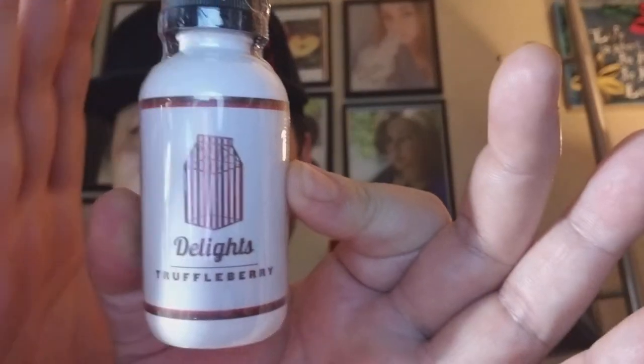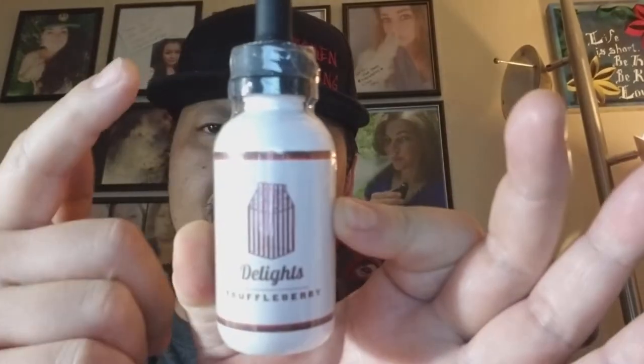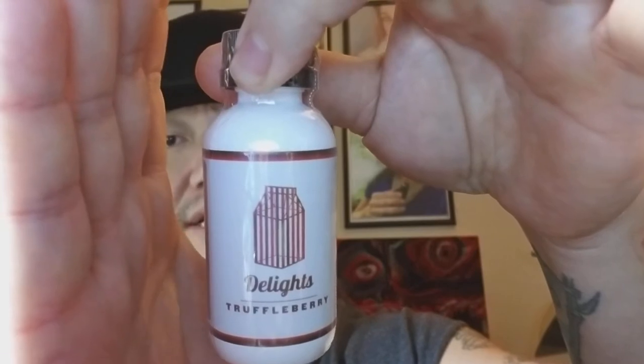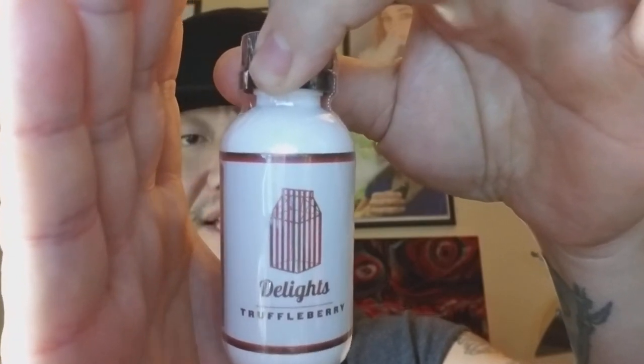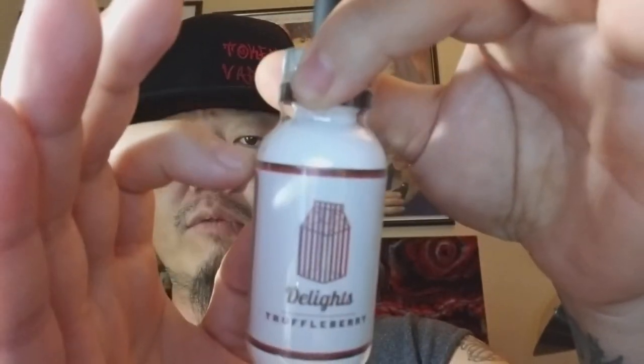There are four flavors in this line total, and this is the final one — it's called Truffleberry. I do apologize for the glare, but they are one of the few lines that still use a full body seal. It's a little odd to still see the dripper bottles, but it works for them. A lot of companies are switching over to unicorn style bottles for easy portability, but Milkman still uses coated liquid bottles to hamper light from getting in and affecting the juice.